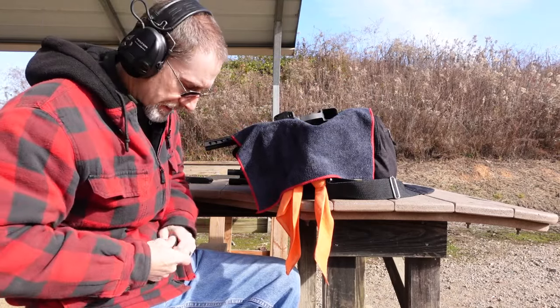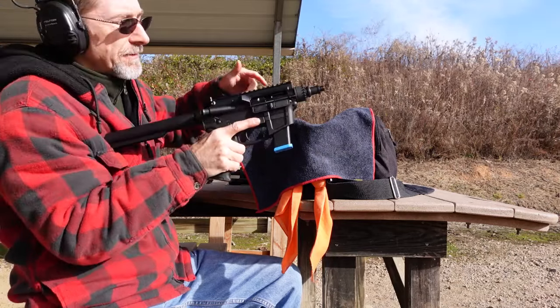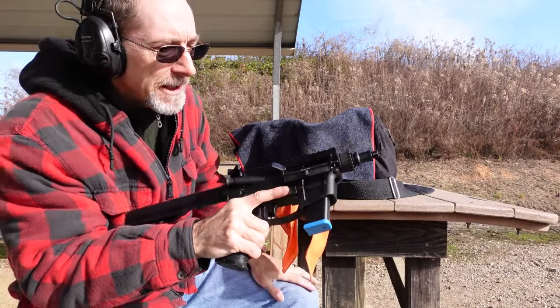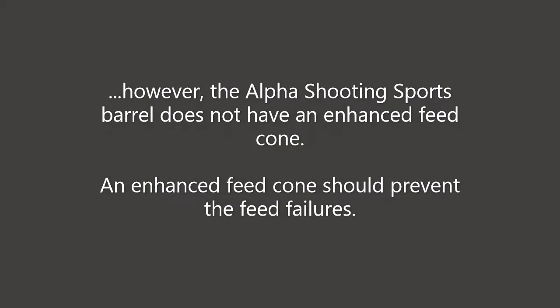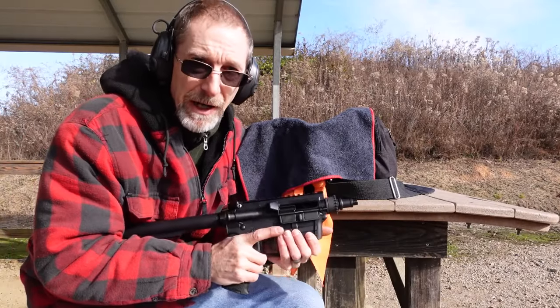Single feeding it in to see if it'll lock back — and it does. So it looks like the TACCOM bolt works well short stroked with the FM9 lower. That's where we're at.